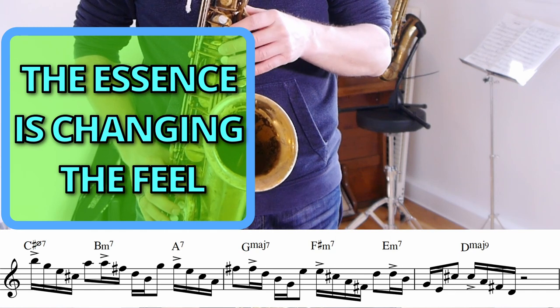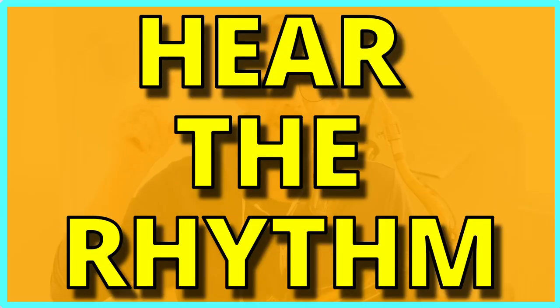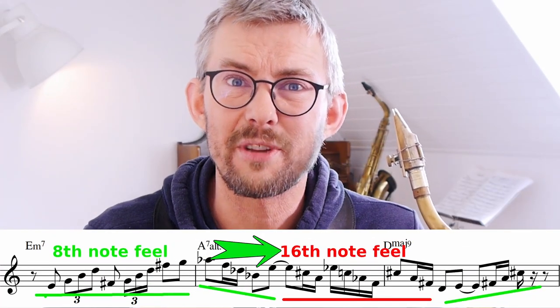The essence is changing the feel. Getting these lines into your playing is a question about having the technique to play 16th notes and triplets and changing between them — which is of course very important. But more importantly is actually being able to hear the different rhythms, hear the change in time from the 8th note feel to the 16th note feel.